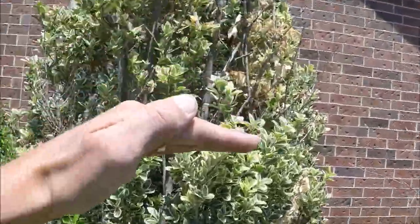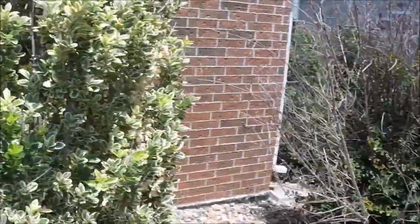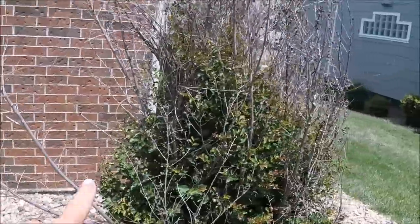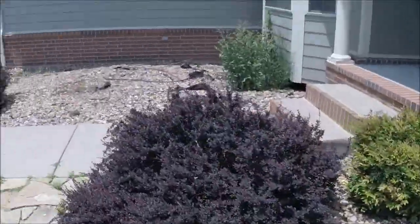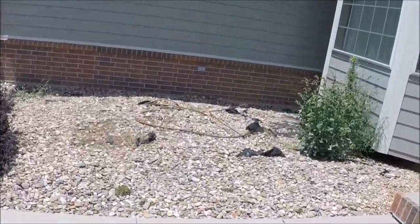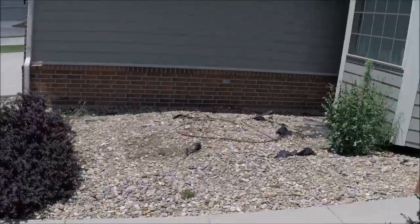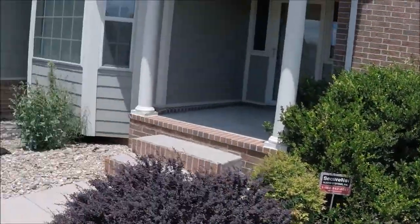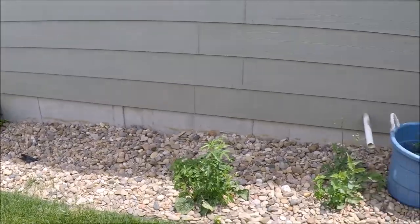All the shrubs here have got to be weeded out and trimmed up. That one's going to be cut in half - it's really overgrown. Trimming that back, the crape myrtle is going to have all the dead taken out of it and cut back. Then just some general weeding in all the areas, all the beds, including that area where the flagstone is.